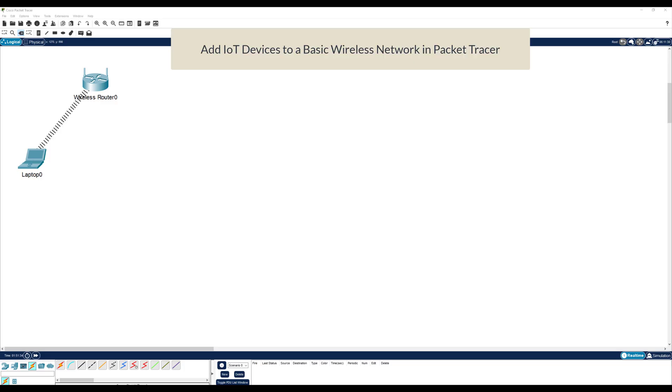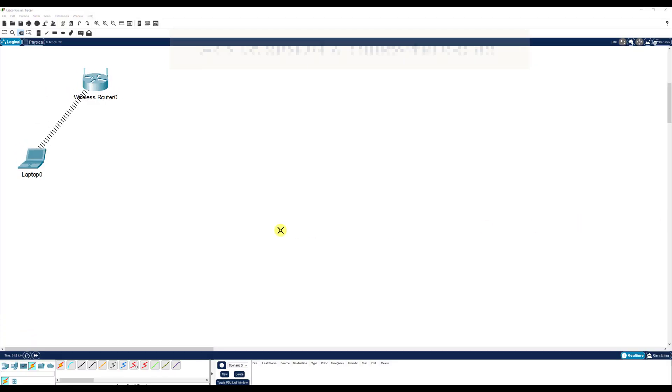In this video we're going to add an IoT device to our basic wireless network that we created in our last lab. From the end devices menu we're going to insert a server — click on end devices, go to server, and put that onto the workspace. I'm going to go ahead and rename this to server zero.